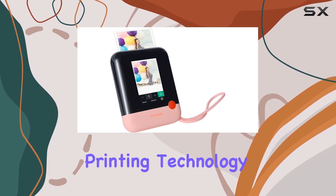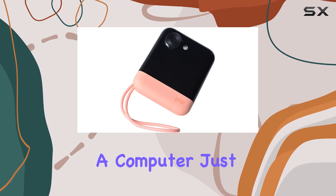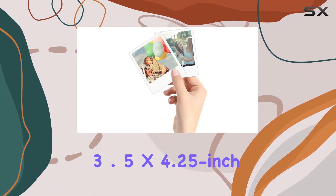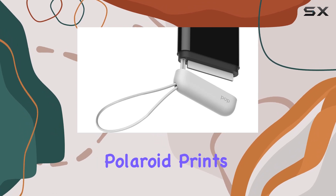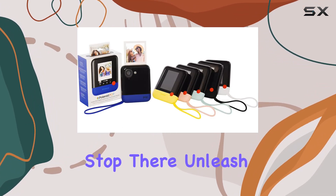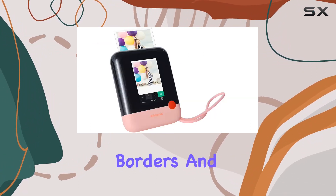The standout feature here is the ZINK zero ink printing technology, meaning you can print your Polaroid Pop pictures on the go without the need for a computer. Just aim, shoot, and enjoy beautiful 3.5 x 4.25 inch Polaroid prints with that classic white border we all love.